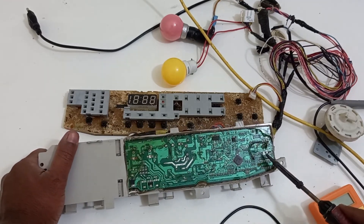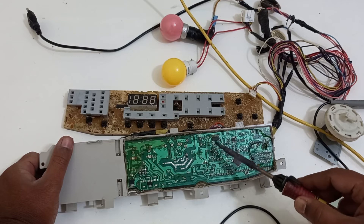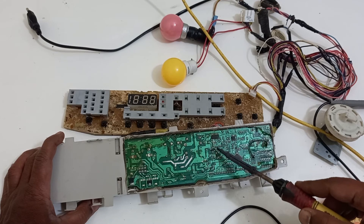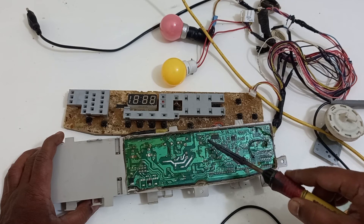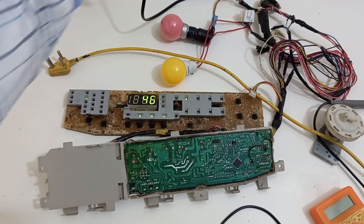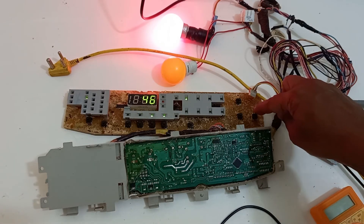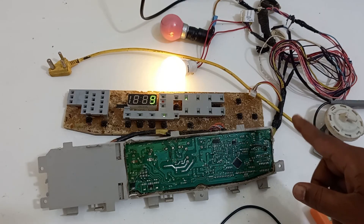I am now solving the two isolated points. After replacing the 100 kilohm resistor, I am reconnecting the inlet valve point and the drain valve point. After replacing the defective components in this path — the 200 kilohm resistors, the transistor, and the 1 kilohm resistor leading to the microprocessor input — the problem is rectified. I am now switching it on and checking if the PCB is working.